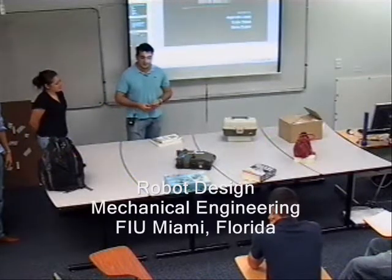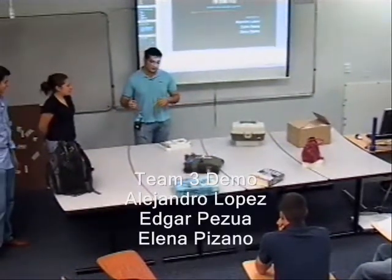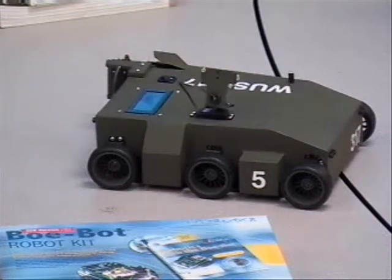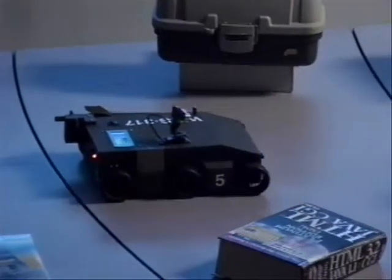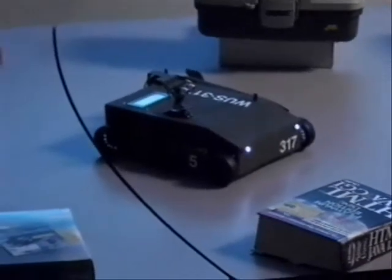Okay, now we're going to demonstrate our robot. First we're going to do it in lighting conditions and then we're going to turn off the light so you guys can see how the lights work, how cool it looks. It's actually displaying on the LCD the direction that it's going. We're going to do it in lighting right now.